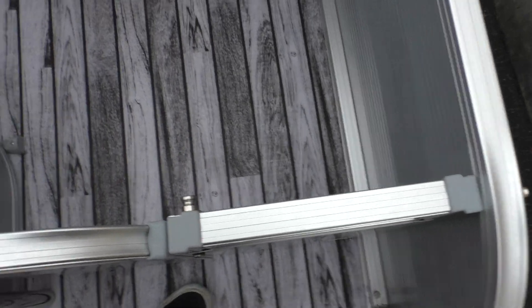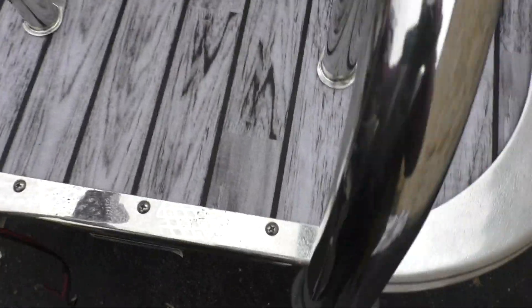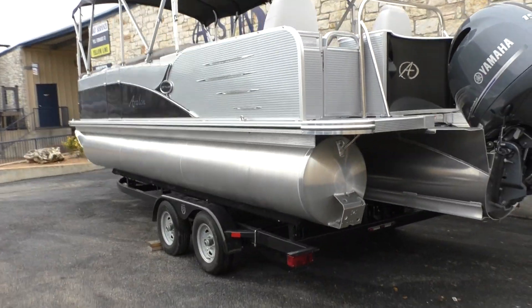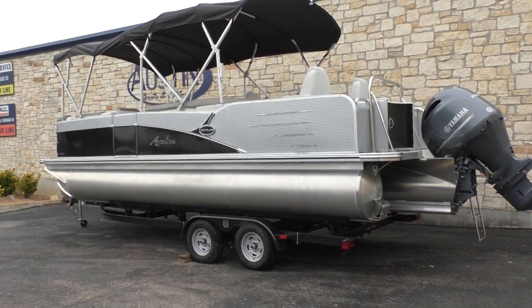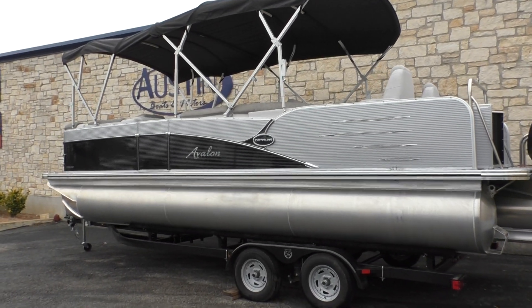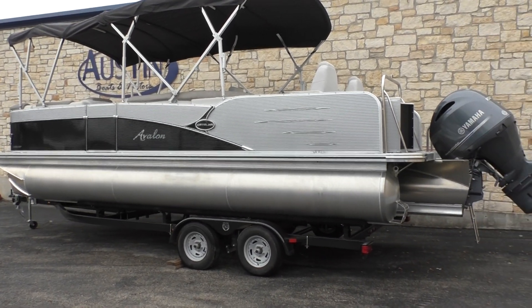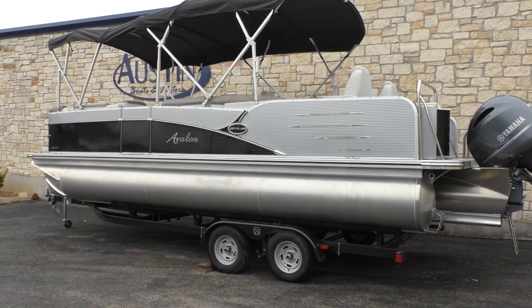As you can see, for your doors it's just got this little lever switch, which is really nice. Well, that is going to do it for this 2019 Avalon Catalina 23 rear fish. If you guys have any further questions, please feel free to visit our site at austinboatsmotors.com, or feel free to give us a call or shoot us a text. Thanks for tuning in.